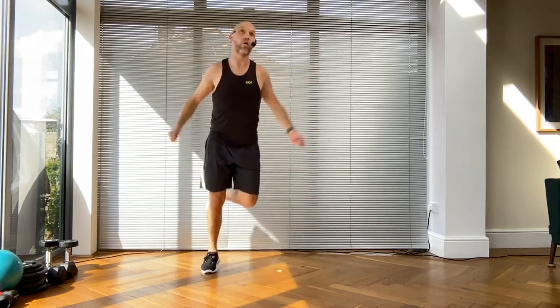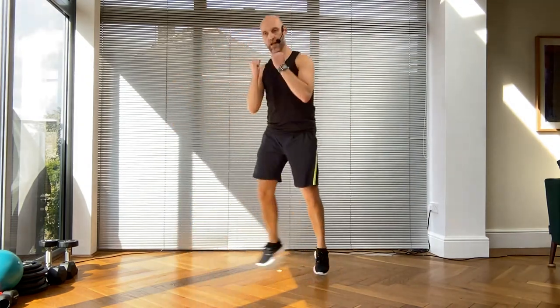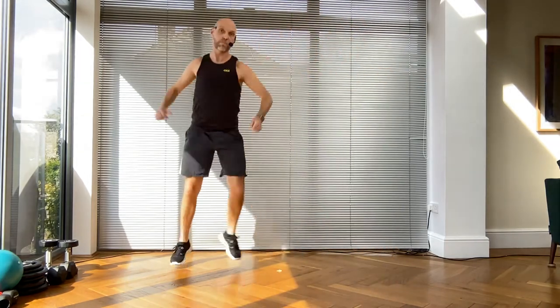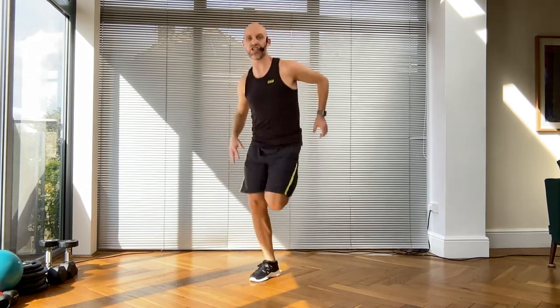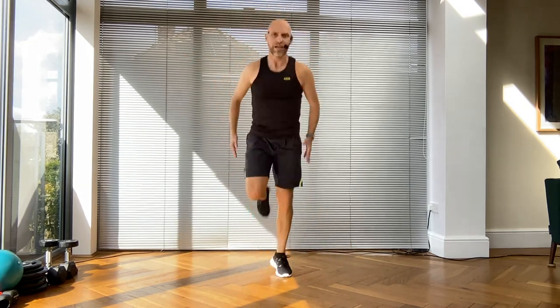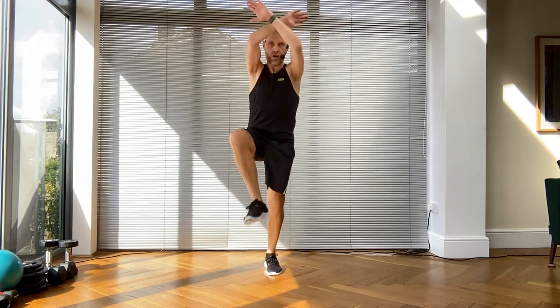Grapevine, scoop forward swivel, double step touch back, double step touch back, double curl - rebound with the ball of the foot. Heel dig on the spot, go! Side lunges, backward taps, knees up. Step touch and hold - I would like to do it one more time!